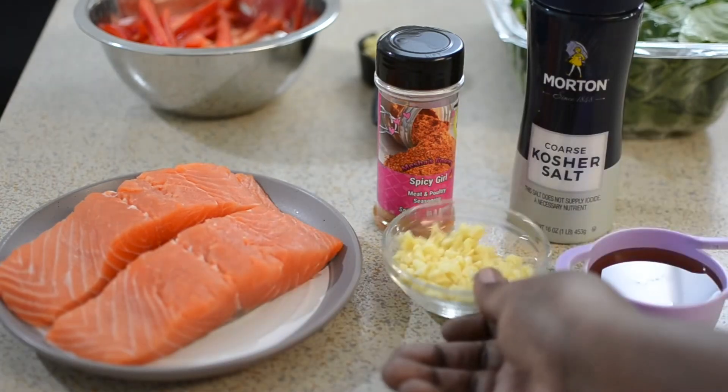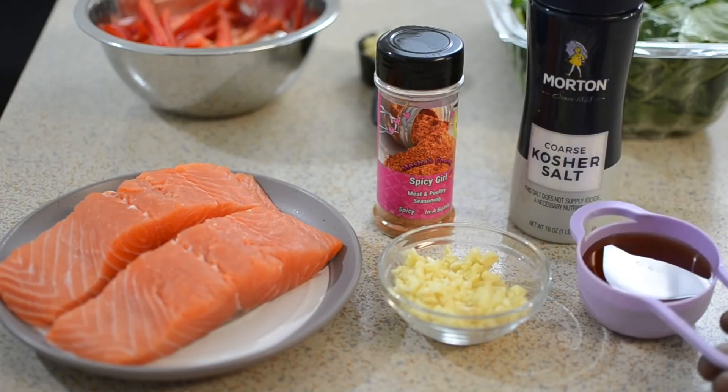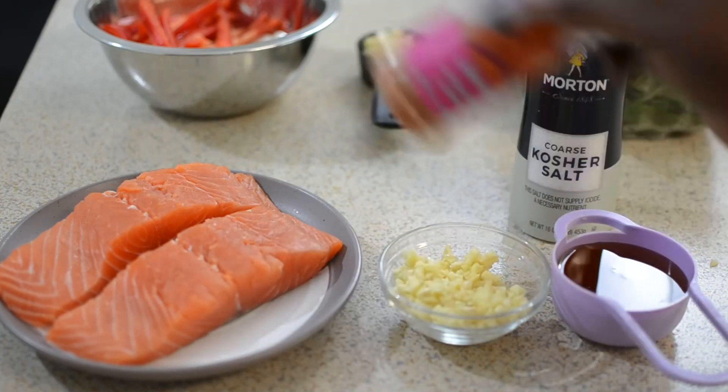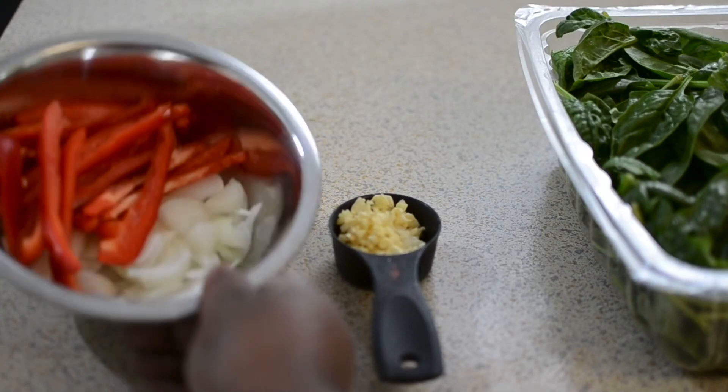These are some of the ingredients you will need: the salmon, the garlic — lots and lots of garlic — the honey of course. I'm also going to use some salt and my spice, which is Spicy Girl. This spice will be available for sale this Friday on my website. All links will be below.